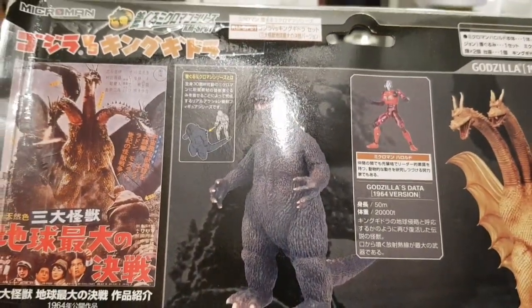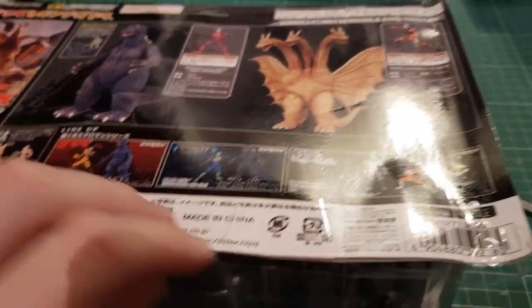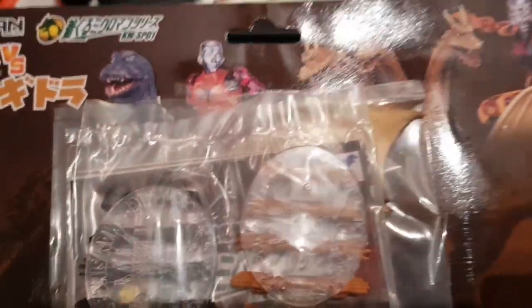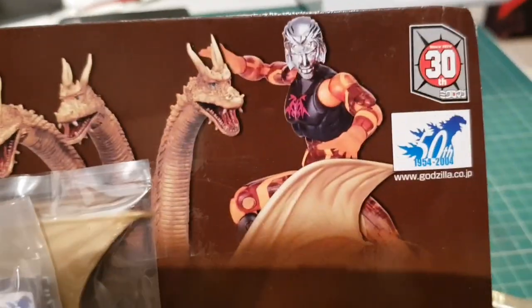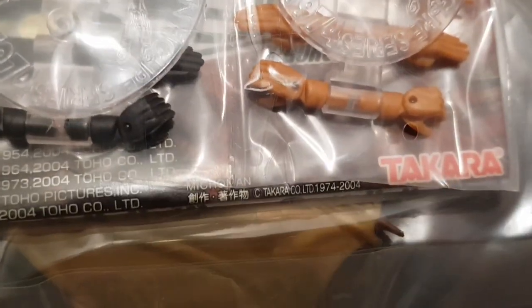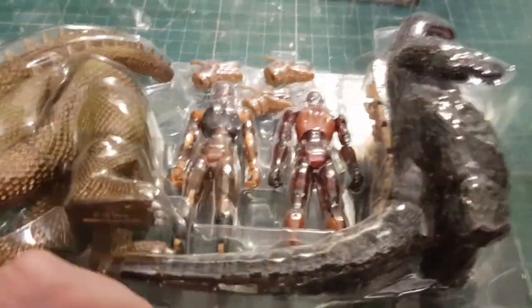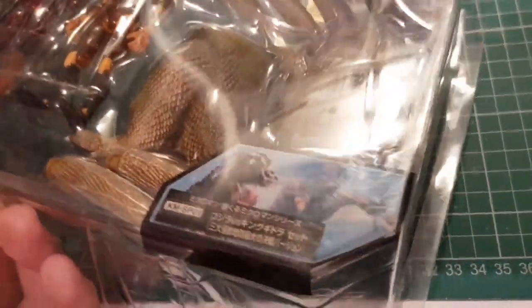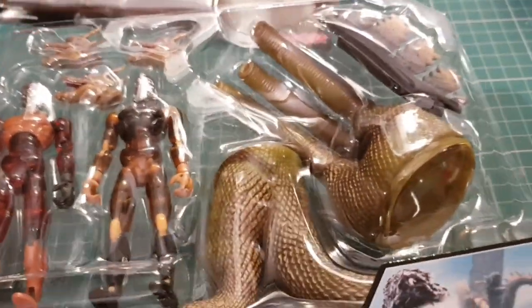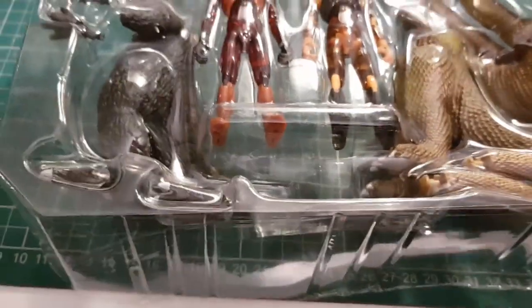I've carefully used a scalpel to cut the tape, so it's quite collector-friendly — you can open it and still preserve it. You get a backing card with lots of nice pictures on it. It looks like you get two stands, the hands for the various figures, and King Ghidorah's wings, and then inside there are the figures themselves.